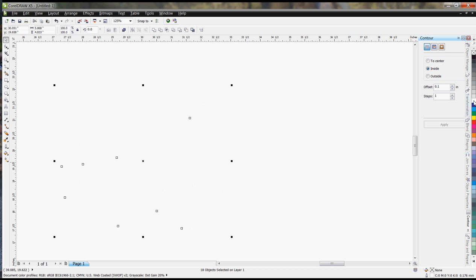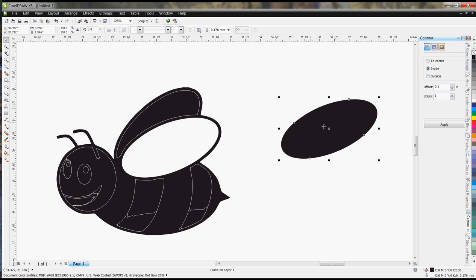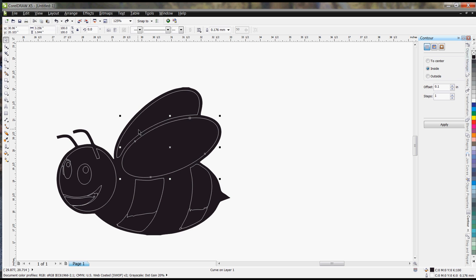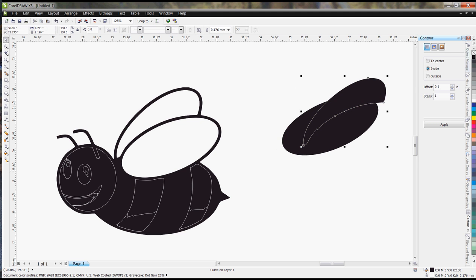Setting the outline to white and fill to black lets you see where some of the lines are. If you've got fully filled-in areas where you don't want to etch, then you know you have an overlapping line. In this case, these areas should be clear — you've got your eyes here.